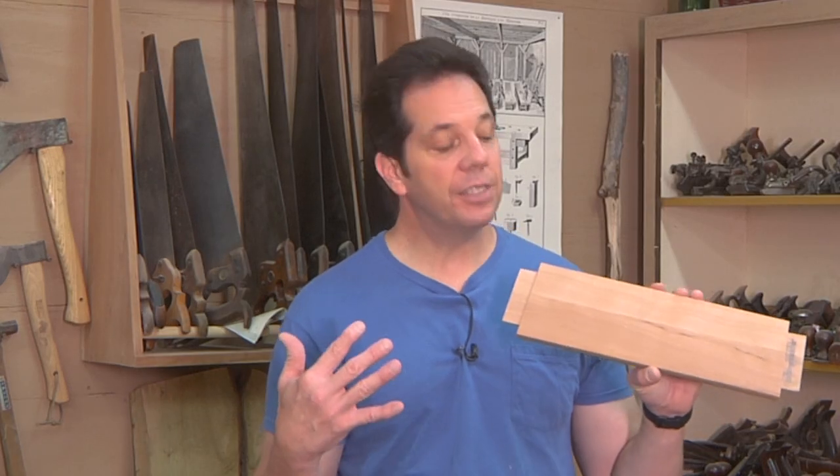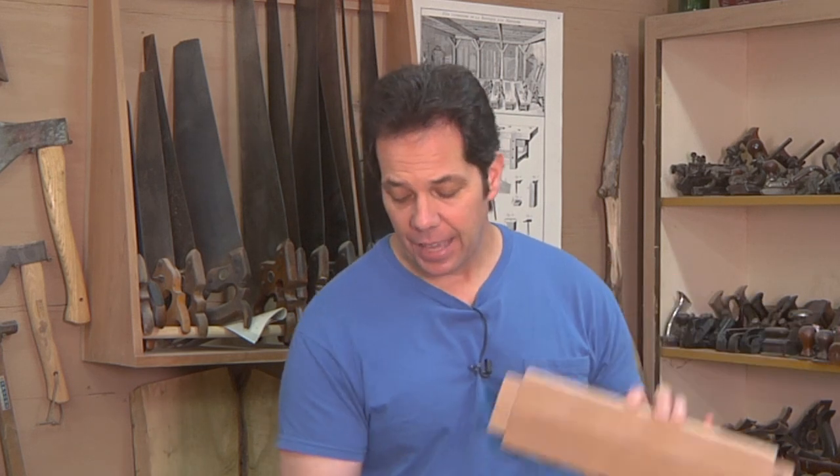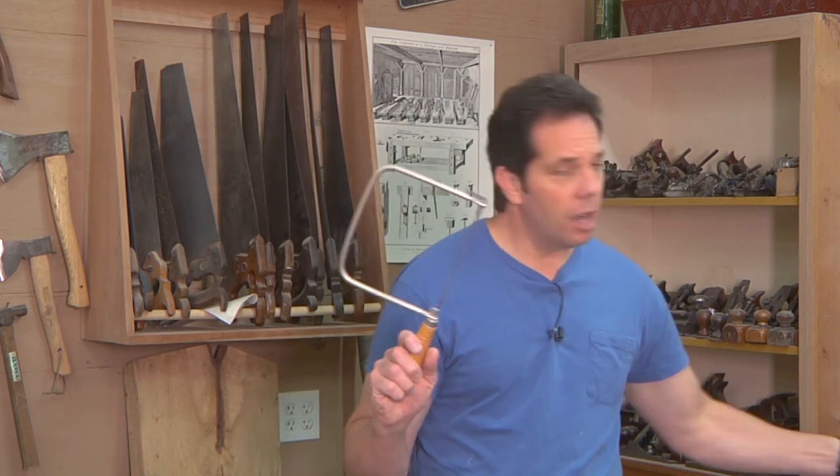In this video I've decided to show you how I'm gonna take the apron, which is just kind of plain looking, and dress it up a little bit with this profile. This is commonly what they call a cupid's bow. You're probably thinking, well there's not much to that Chad, you could just cut that out on the band saw — but remember, I'm not using power tools. You could use a coping saw or even a bow saw, and you're right, you could, but I want to show you another method for cutting this out.